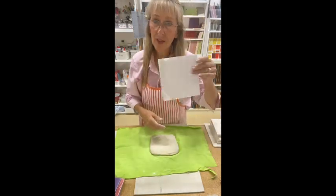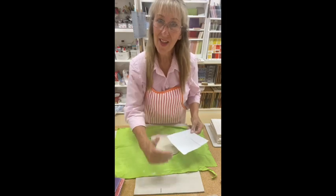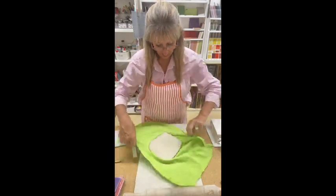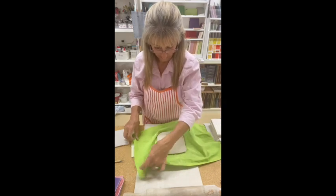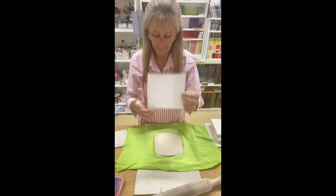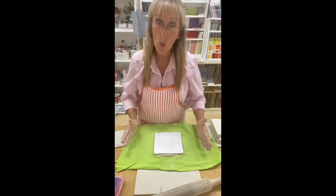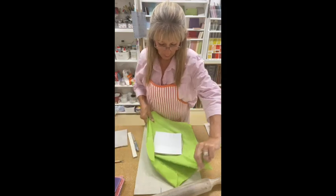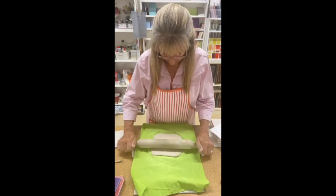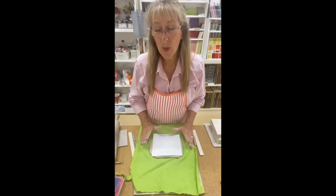Now have your template ready to just check. I need a little bit more length that way. Still not wide enough that way. Half turn. Check it with your template — it's wide enough that way. Now I need to get it wider that way. Remember, turn your cloth.